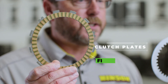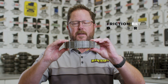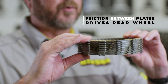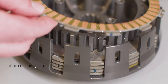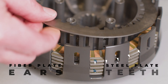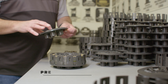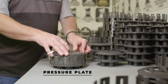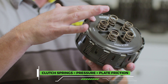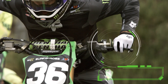This is a fiber clutch plate and this is a steel clutch plate. When you combine them it creates a sandwich like this. The friction between the surface area of these plates is what drives the rear wheel. The fiber clutch plate has ears on the plate that connect with the clutch basket, and the steel plate has teeth on the inside that connect to the inner hub. The pressure plate goes on the outside, and these springs apply pressure through the pressure plate to the clutch sandwich — that's what creates the friction to drive the rear wheel.